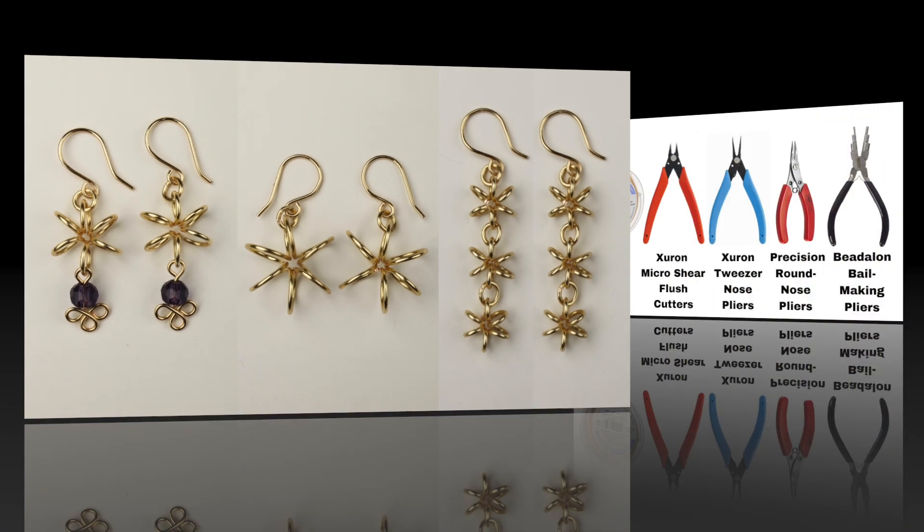Now we're going to make some jump rings with the 18-gauge wire — just grab a piece, turn the wire around the bail making pliers a few times, then clip the end flush, flip the pliers, and clip the other side flush to get your jump rings. We're going to attach the jump ring at the top of the flower, add our hook onto the jump ring, and then close up the jump ring with the two flat pliers. And there we have our super cute and simple coiled flower earring made with 18-gauge wire.